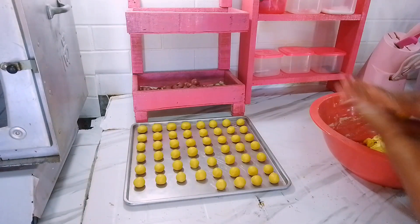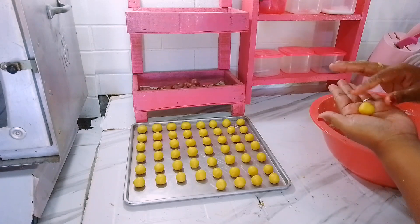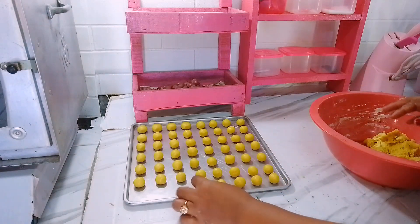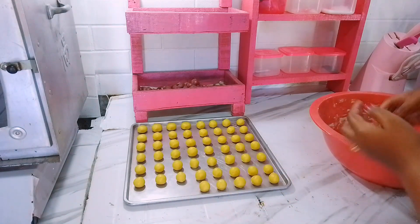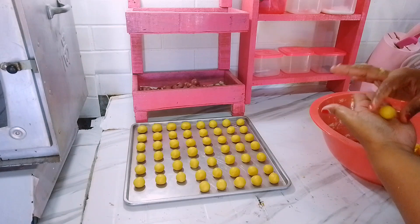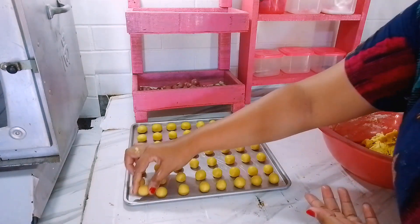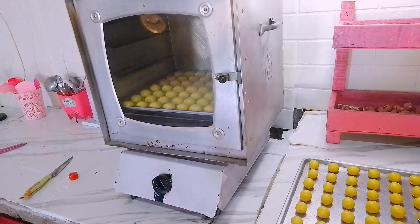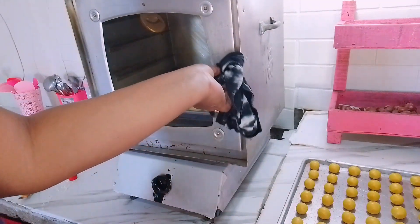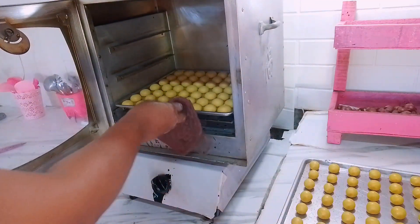Untuk telurnya aku pake 10 butir tapi kuningnya aja. Nah untuk bahan-bahannya tadi itu udah aku mixer ya, udah tercampur dengan rata. Jadi ini waktunya untuk aku bulat-bulatin untuk adonan kuenya. Untuk ukurannya disini aku menyesuaikan aja, aku kira-kira, soalnya disini aku gak pake timbangan ataupun sendok takar. Bulatannya aku bikin kecil-kecil karena nanti bakal mengembang kalau udah di oven.